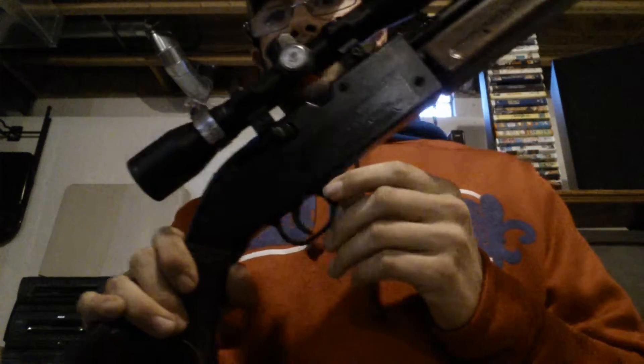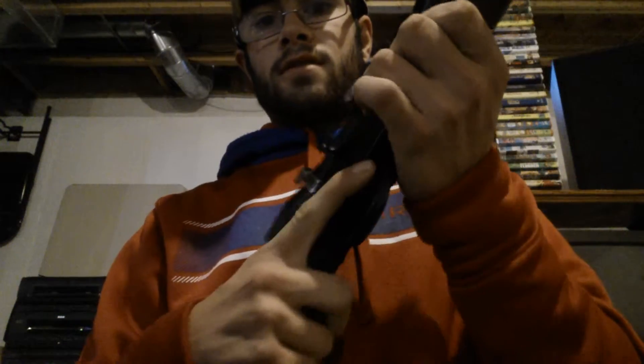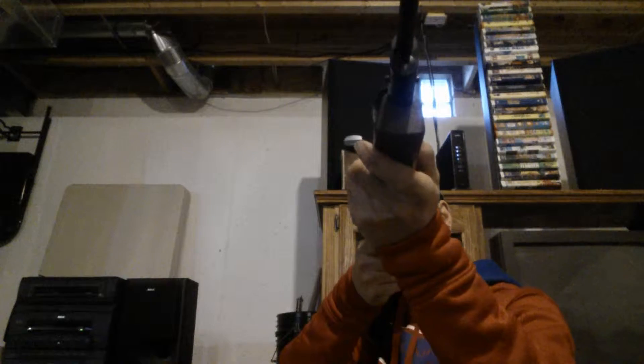I'll give you guys a test of how loud it is — it ain't real loud. It's good for city limits if you have neighbors that don't like people shooting guns, because it's real quiet. It pumps up to 10 pumps; I'm only gonna do about five. The safety is right here — fire and safe. Even 10 pumps isn't real loud — you guys are probably gonna hear just a little click.